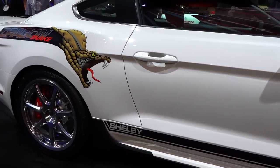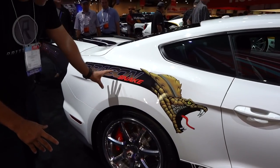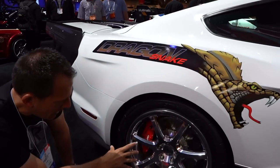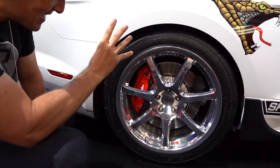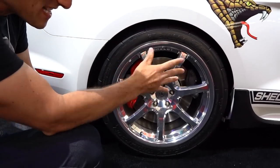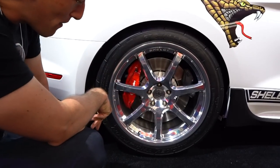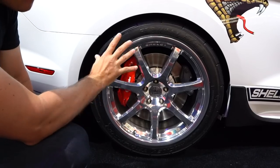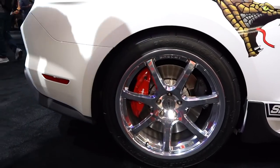When we get to the back portion of the car, I love the way they took the Dragon Snake logo with the Cobra. Look at the rear wheel and tire setup on this thing — this thing is ready for the drag strip. 20-inch wheels, that Shelby American logo right there. Even the rear calipers are super large.